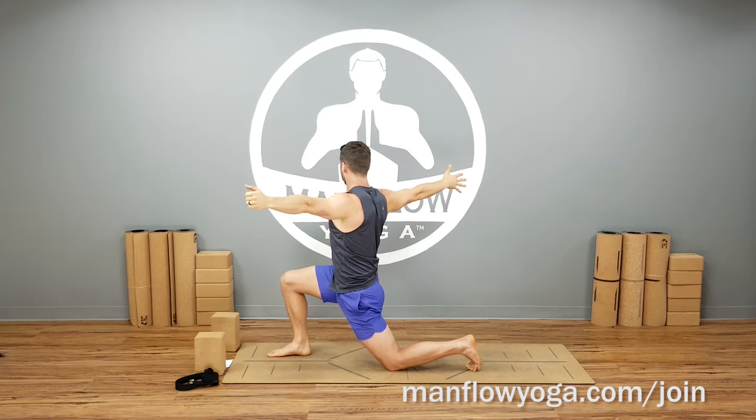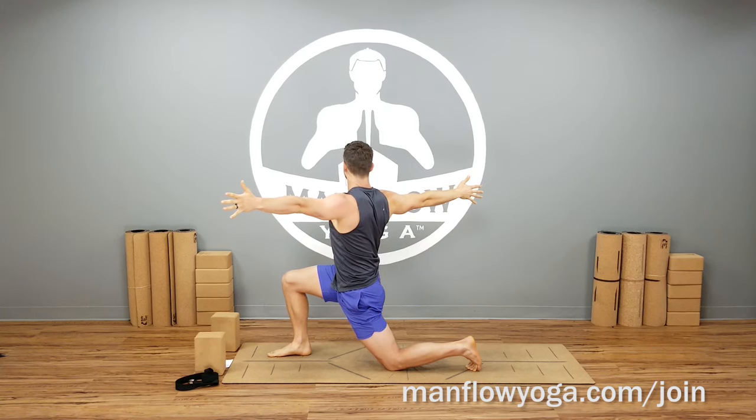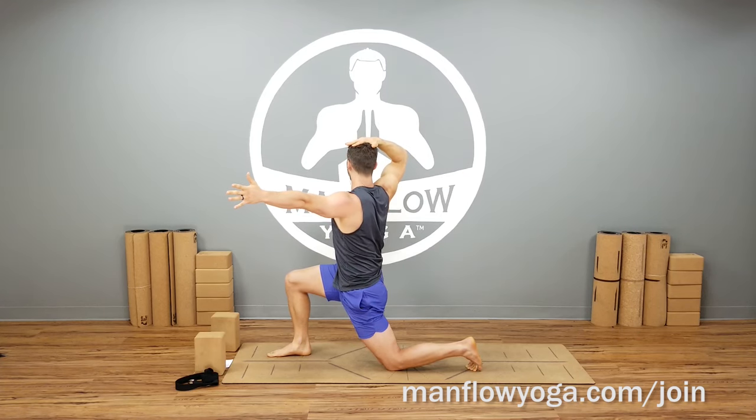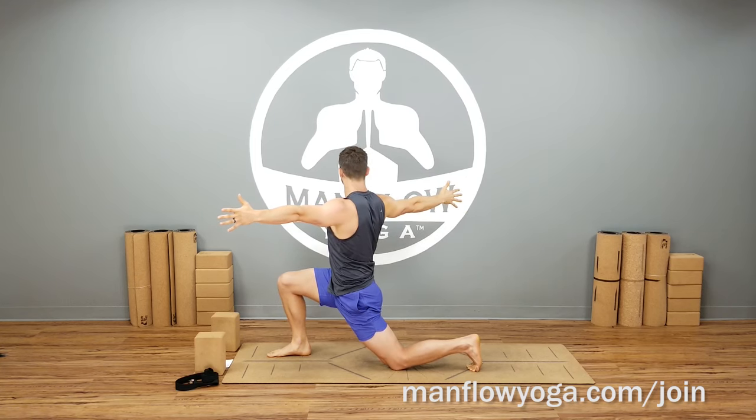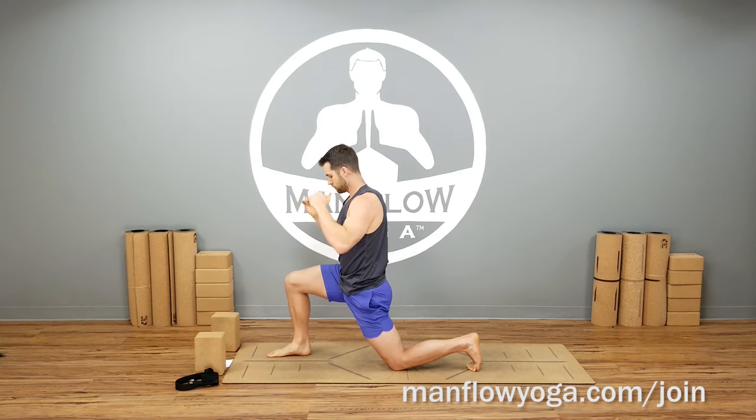On the next exhale, bring your arms straight out to the sides, keep your body twisted, and see if you can twist a little bit deeper. Stay tall — think about pushing the top of your head up into the ceiling. One more breath in this lunge, then turn back to center, release your hands, and switch sides.